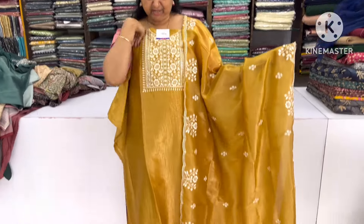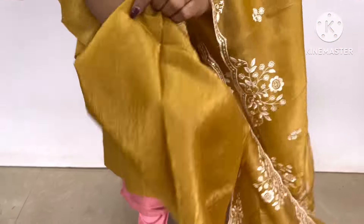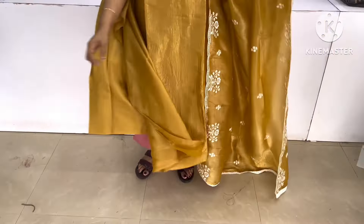Next is this shade. This shade is a mustard yellow shade. This is a light weight fabric. It's a very light weight size. It's a very thick color. This is a very color shade. This is a very light shade.